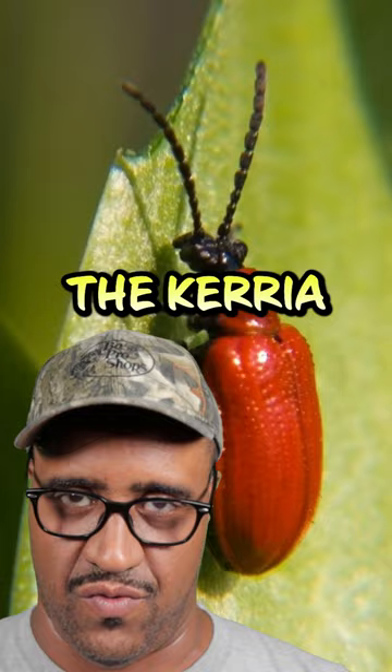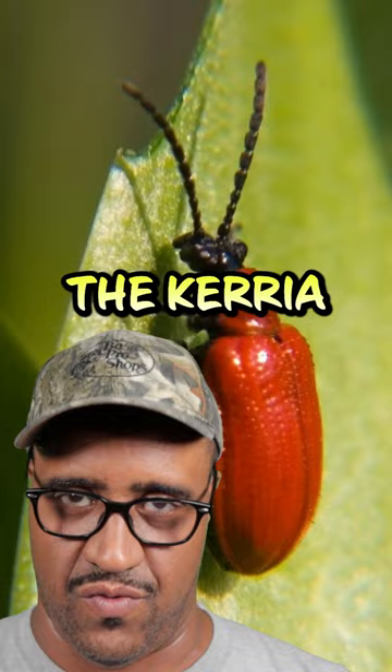Shellac is a processed and hardened resin of the female lac bug, the Korea lacquer, on the trees in the forests of India and Thailand.